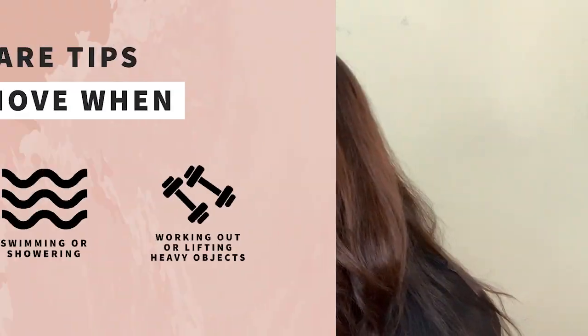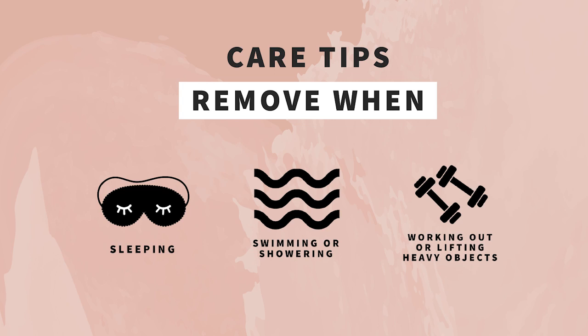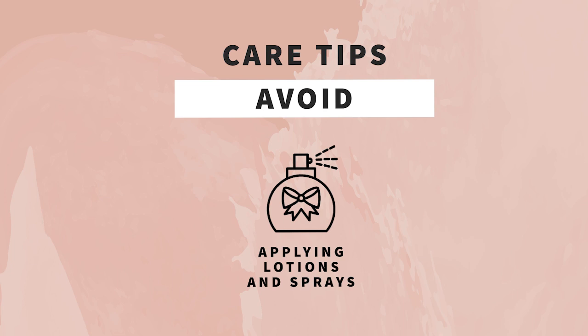Here are some jewelry care tips I strongly recommend. Please do not wear your fine jewelry while sleeping, bathing, swimming, or working out. Also be sure not to spray it with any cosmetic products such as hair spray or perfumes. These simple care habits will save you a lot of time cleaning and will help you maintain your fine jewelry.